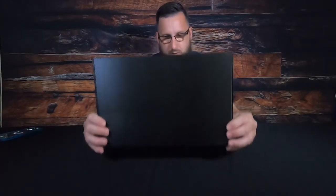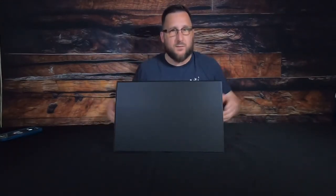First, it has this nice carbon fiber look stand. When we flip that over, it's going to stand it up for us and make it freestanding, so you can put it where you need it.